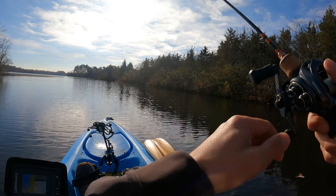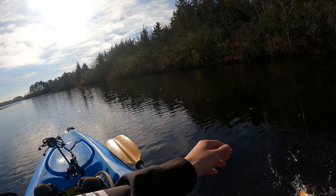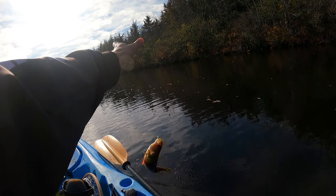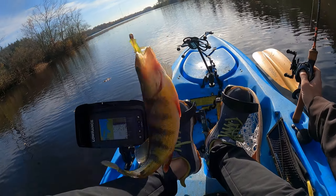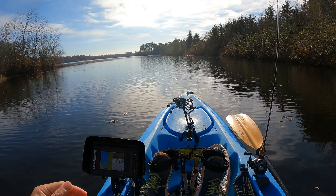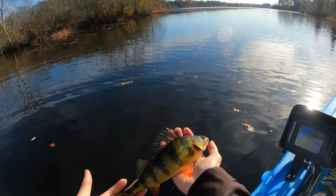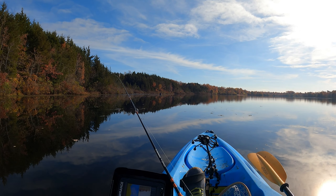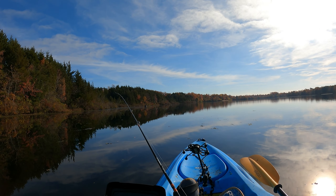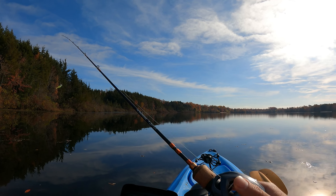Oh, there's another perch right there! There we go — yeah, they're definitely congregating right at the main portion of the lake where it meets the creeks. Small little guy, off you go. This shallow end here is all gunk floating — terrible. I don't like fishing stuff like this, so I'm gonna get out of here.